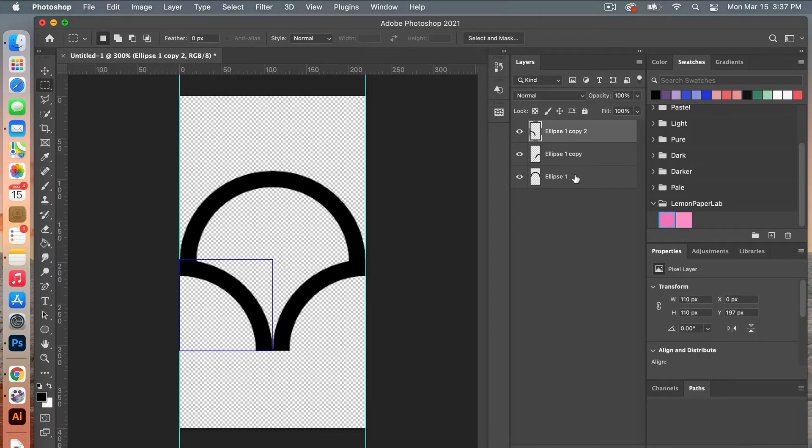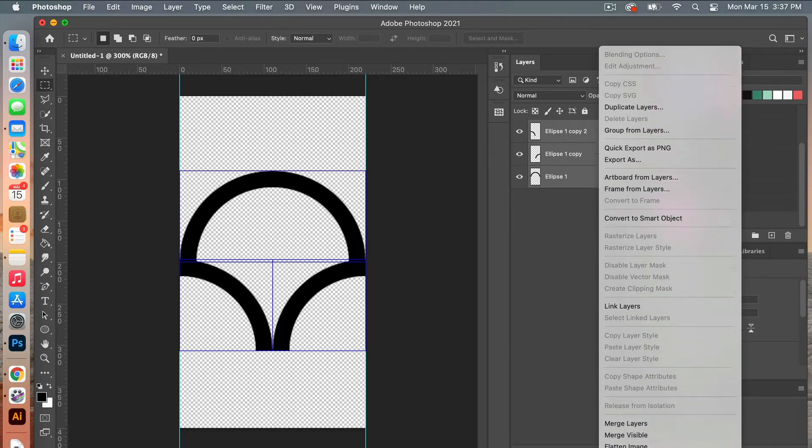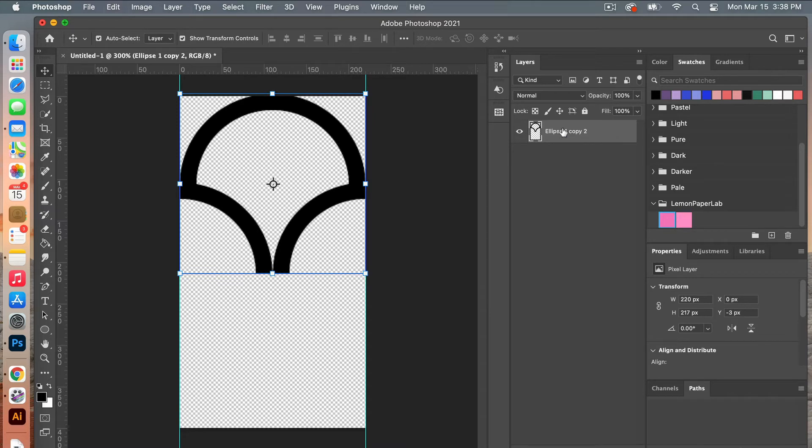Go ahead and combine these elements. Select all of them in your layers panel, right click, and scroll down to merge layers. Go to the marquee tool, Command A to select everything, then use V and align it to the top. Deselect, and then with that layer selected move it up three pixels — one, two, three — to be consistent with our previous translation when we were moving the half circles up.